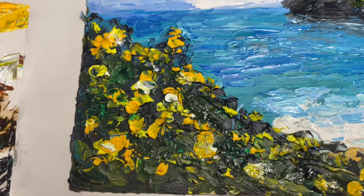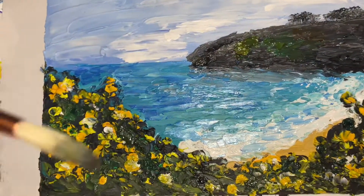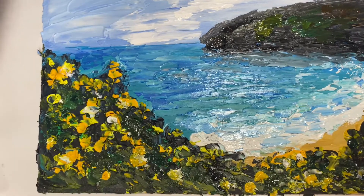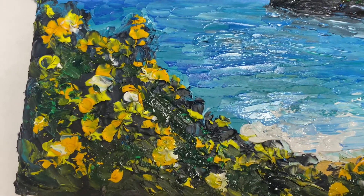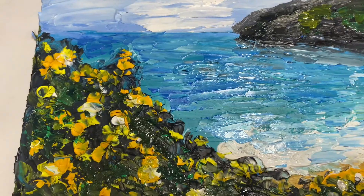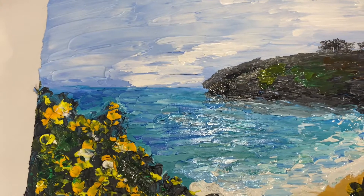If you notice the size of the brush and the size of the canvas they gave us, you're not going to be doing detail work. I had to use the palette knives for most of the work because I didn't have a fine enough brush. I'm glad I've tried oils now — I can say they are really nice to work with.